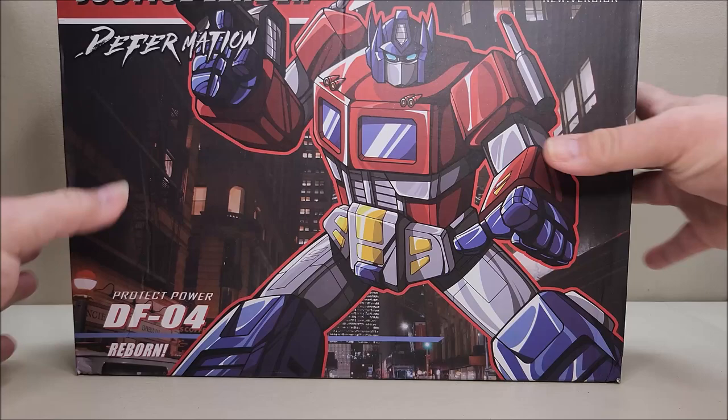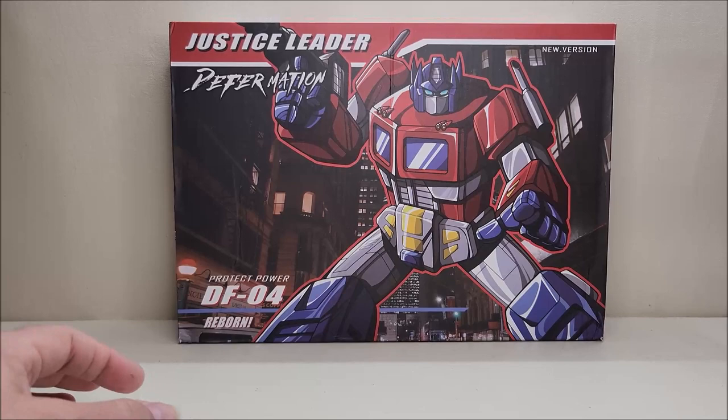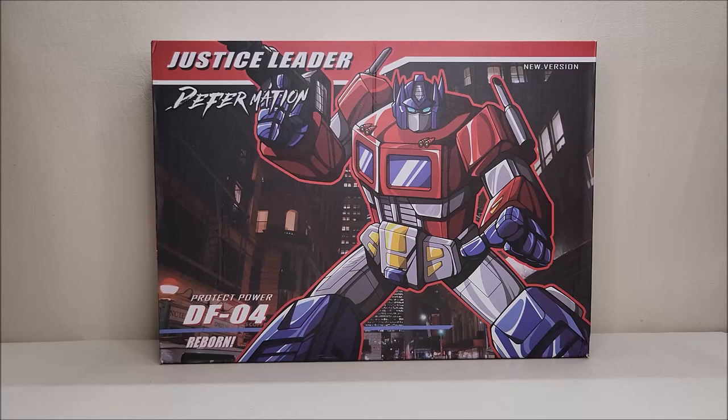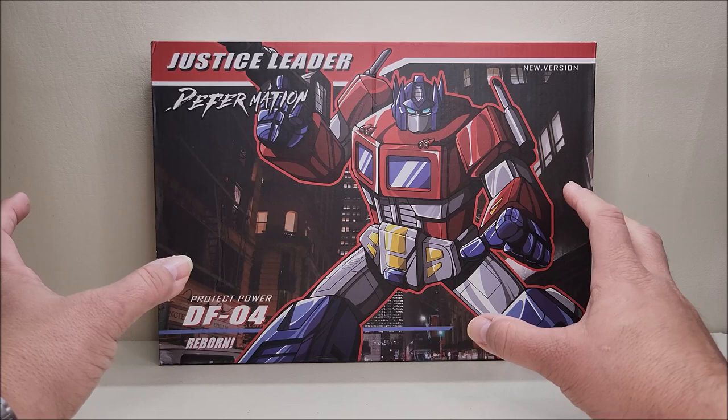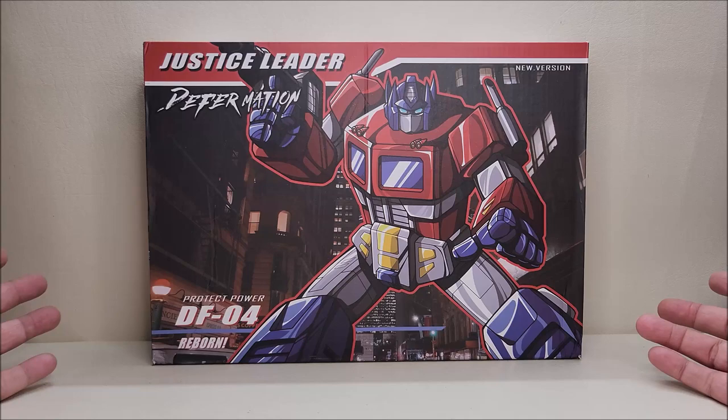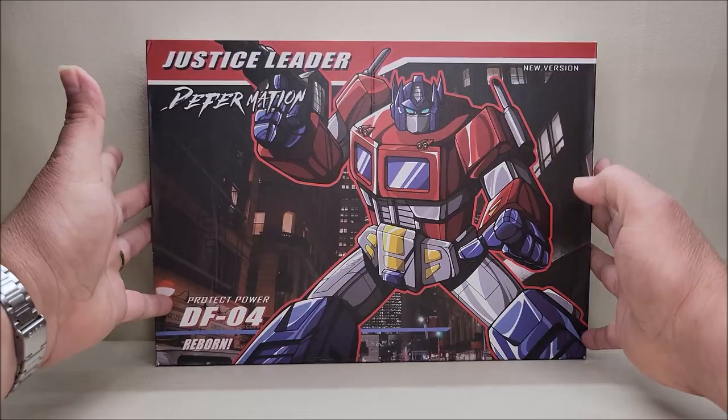Let's start out with the box. This is the absolute biggest box I have ever gotten for a figure of this scale. Keep in mind that this is a legends class figure, and this box is bigger than some of the masterpiece class figures I've been getting. It's absolutely enormous. But here you go — Justice Leader Deformation, new version DF04, Power Protect, Power Reborn. Very cool artwork — I absolutely love this artwork of Optimus Prime right here.